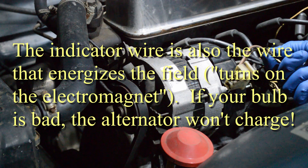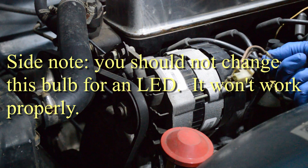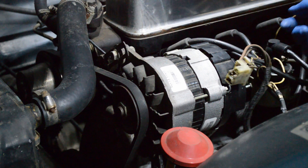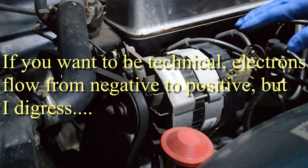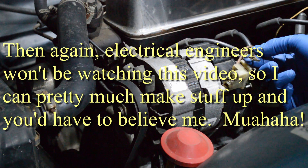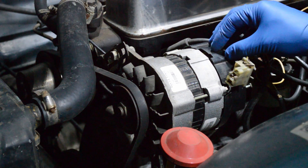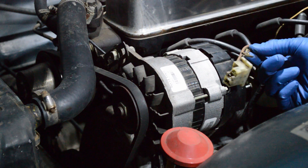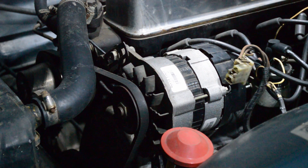The brown with yellow stripe wire is an indicator wire, going to the gauge where you've got a little red ignition light. What's happening is a positive current goes to the bulb and then through this wire, supposed to ground through the alternator. When the alternator is charging, it also has a positive signal — so you've got a positive signal going one way and a positive signal going the other way. With no potential difference, current stops moving, and moving current is what does all the work, so the bulb goes out. Those are the three wires.